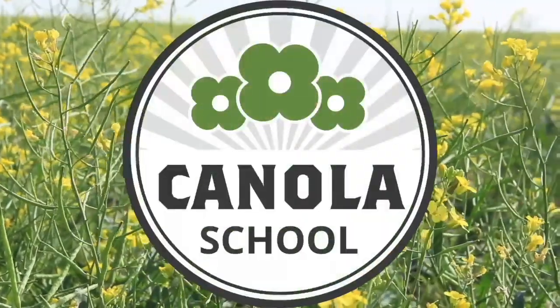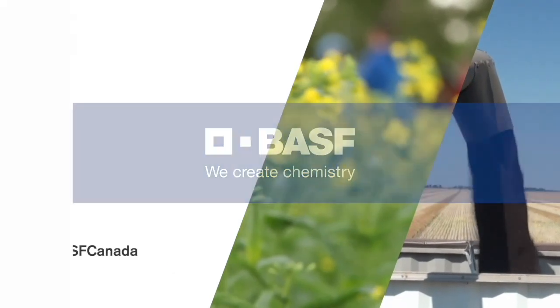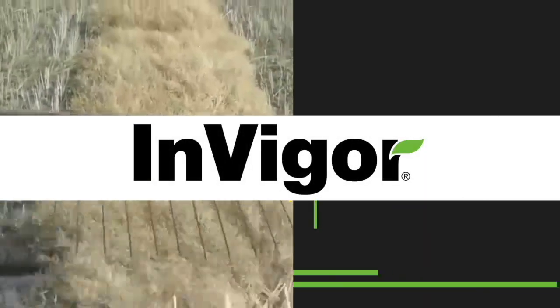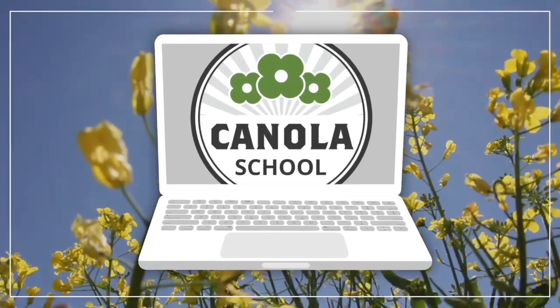The Canola School on RealAgriculture.com is brought to you by BSF Canada and Invigor Hybrid Canola. On this episode of The Canola School, we're talking about sulfur rescue treatments with Marla Rickman, soil management specialist and interim soil fertility specialist with Manitoba Agriculture. We're at the Farmer Day here at Manitoba Crop Diagnostic School in Carmen. When it comes to sulfur rescue treatments in canola, what type of situation might lead to this being necessary?